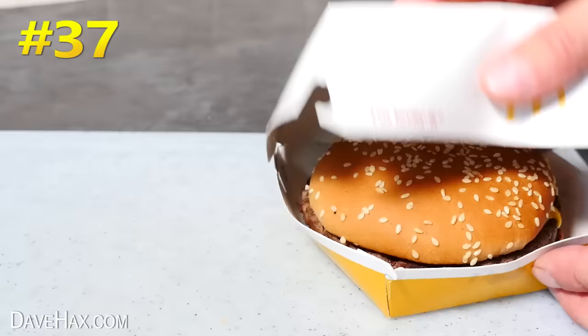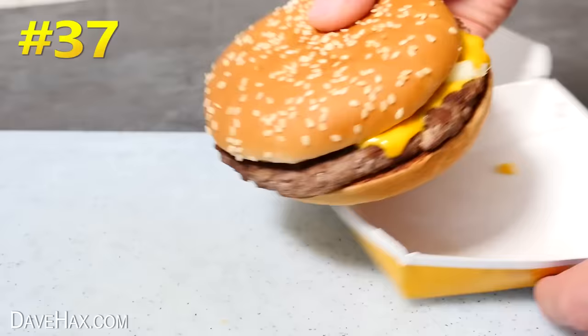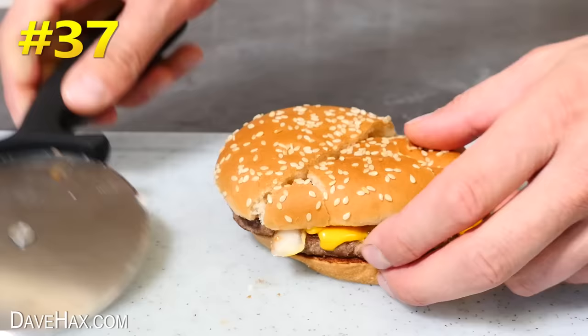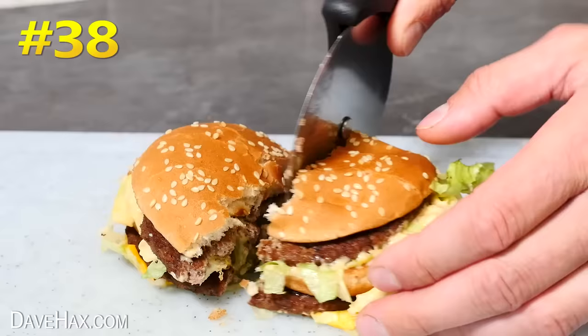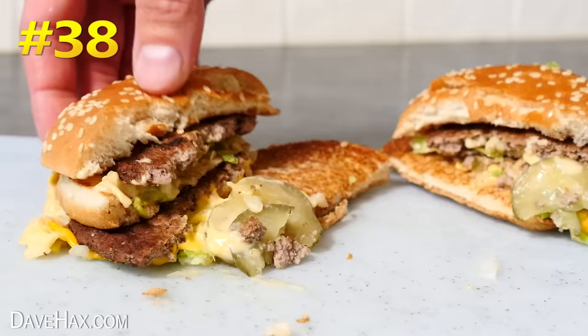A quarter pounder? Yeah, just about. And a Big Mac? Well, no, not really very good. This half is just a mess, but I can restack it.